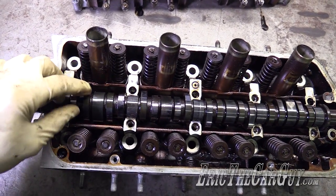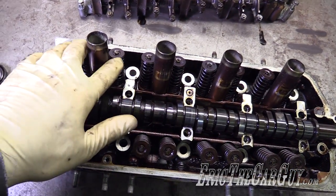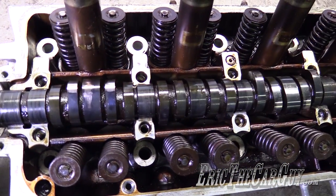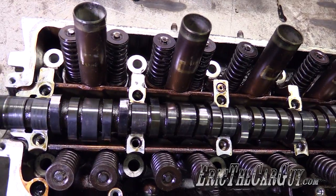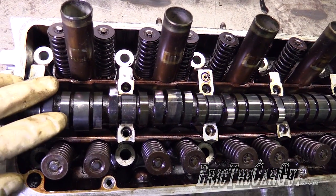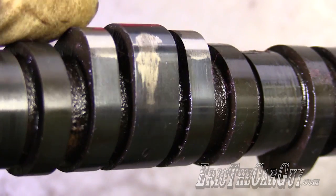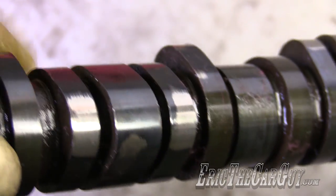Now let's talk a bit more about these cam lobes on this camshaft. It's extremely important because not only does it open and close the valves, but it does so at a specific time and a specific amount. Those are referred to as lift and duration. The duration is the amount of time the valve is open, and the lift is how high the lobe pushes the valve. The angle is also important because that determines when to open and close things. These outer ones are the exhaust lobes and these ones bunched together are the intake lobes.